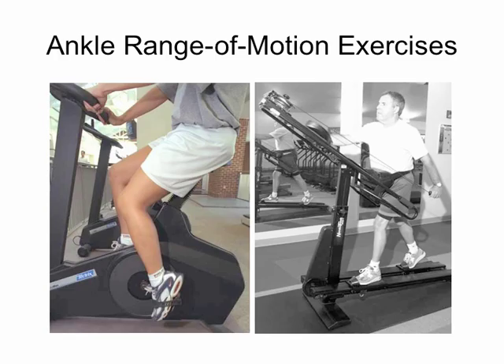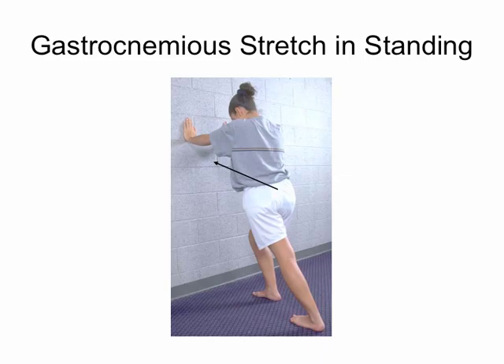Active flexibility exercises are often done with 15 to 20 second holds, repeated four or five times. For general ankle movement we could do ankle pumps, alphabet exercises, seated BAPS board — I have a picture of that later — and stationary bike or cross-country ski machine. These are listed in your handout.